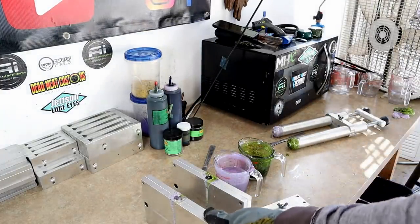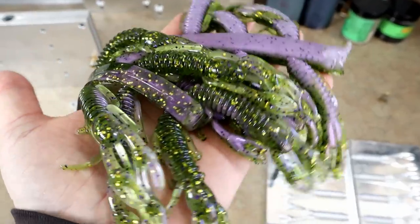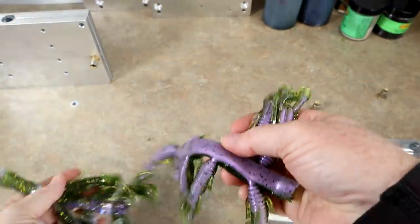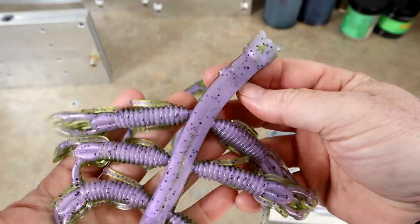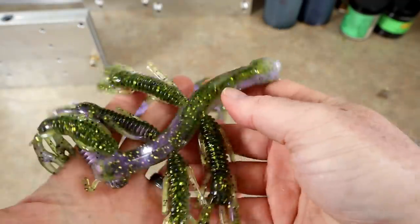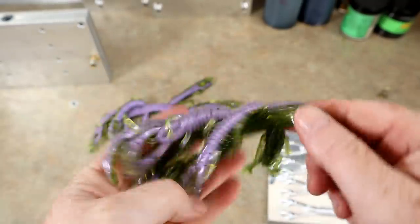We ran out of plastic on that mold so it's gonna have a short shot. Here's the second run of punch bugs — they did really well. The top two cavities had pockets because there just wasn't enough plastic to fill those last two, but the other six did well.